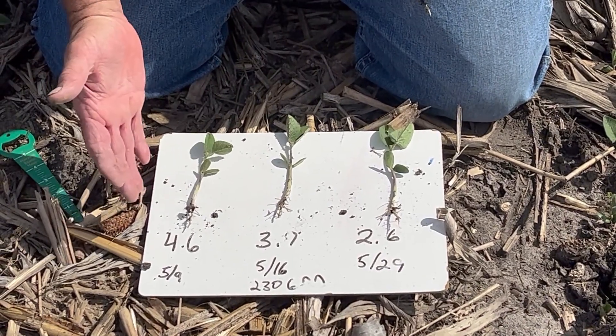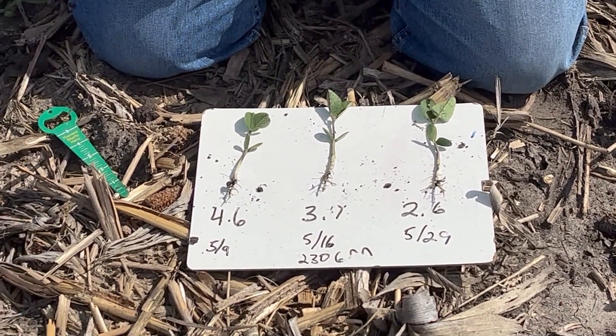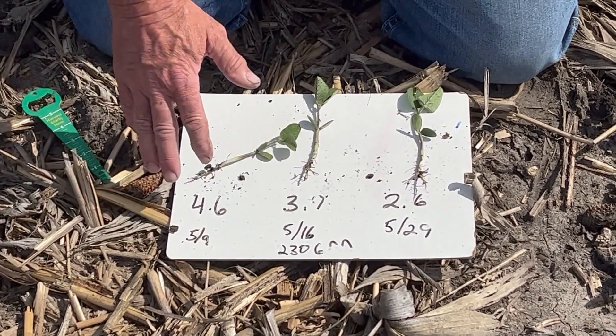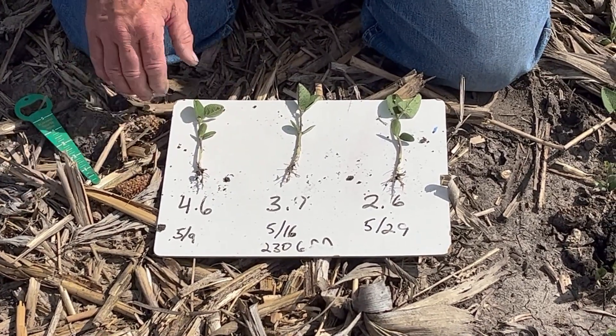Good chance this year our 4-6 through 3-9 beans are going to flower pre-solstice. Last year, a lot of the April beans didn't come up until May 9th or May 10th and we missed that window of opportunity. Looks like we're going to hit it this year.